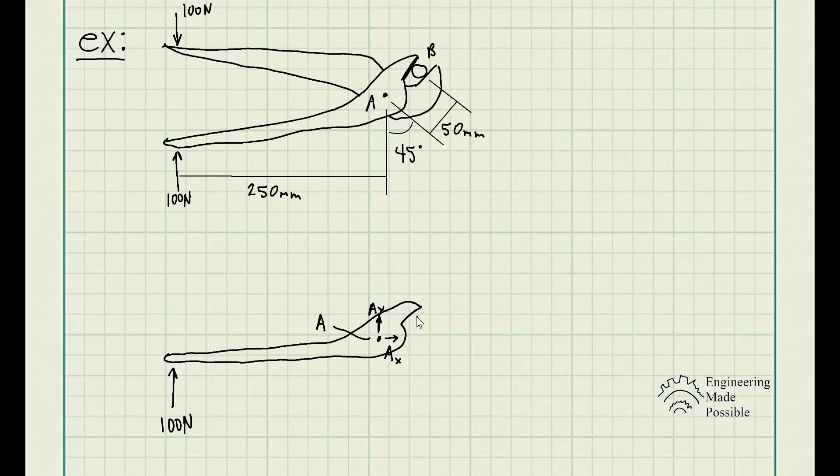For the clamping force, we draw the pipe reacting to the pliers — the force being there, so we place force B at that location. The angle is given as 45 degrees with respect to the vertical direction.